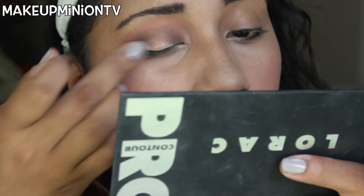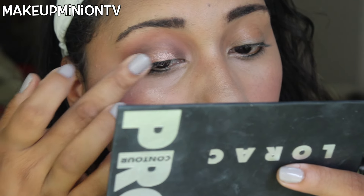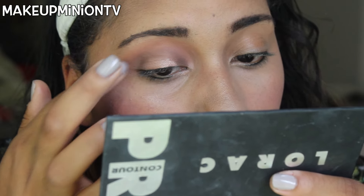The next shade is also by Makeup Geek — it's the shade Grandstand. It's so pretty! I'm actually going to use my finger — I'm a rebel like that — and pop it on the inner third of my eyelid.